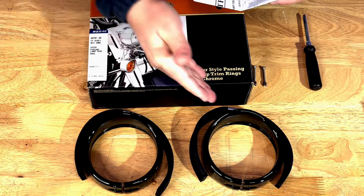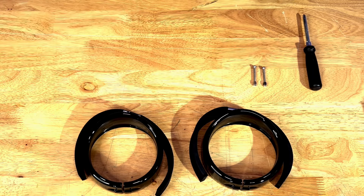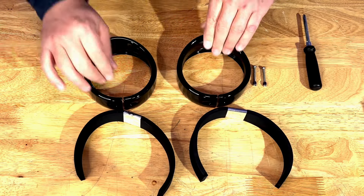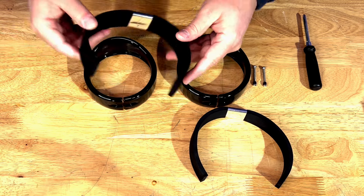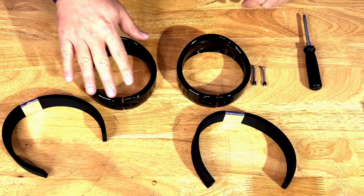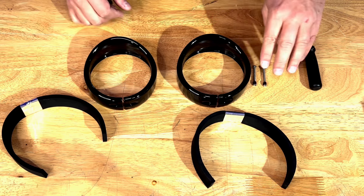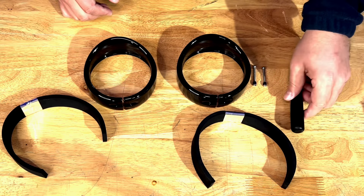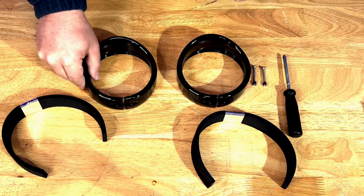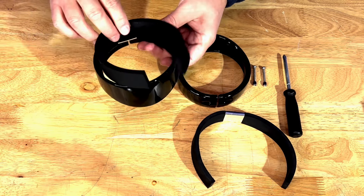As I mentioned, I already powder coated the trim rings. What you will receive in the box will be those two trim rings and the foam inserts. They are actually coming in with the inserts already installed, but since I powder coated this product I had to remove them. You will have two screws and you'll just need a Phillips screwdriver in order to mount this on the bike — super easy.